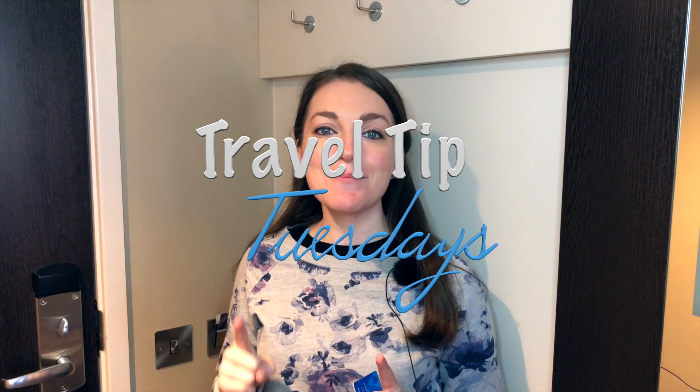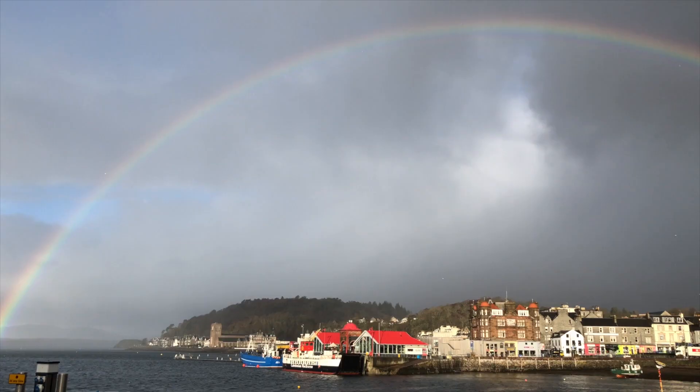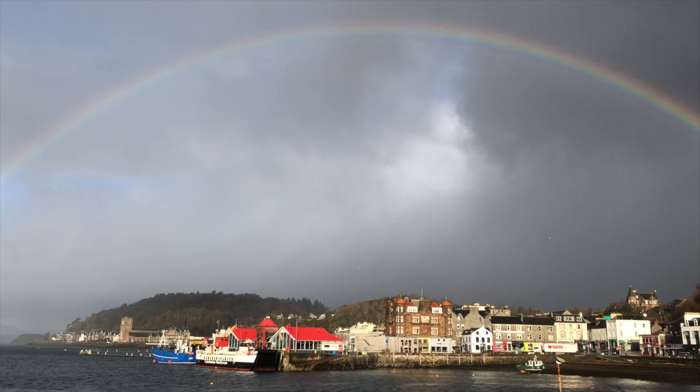What's up travelers, it's Lives for Means to Travel back with another travel tip for our series on this channel called Travel Tip Tuesdays. I'm standing here in our hotel room in Oban, Scotland at a pretty big chain hotel in the UK. However, I've seen this next thing that I'm going to point out to you in tons of different hotels, whether it's in the UK or Europe, and it's a bit foreign to us Americans — I don't believe we have it really anywhere in the US — and that is this thing right here behind me.